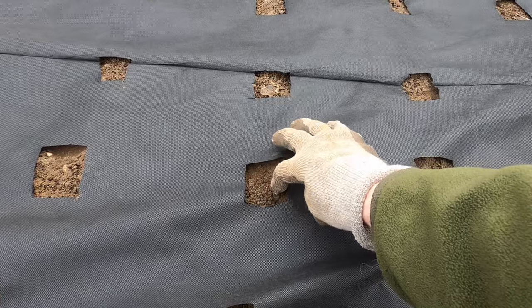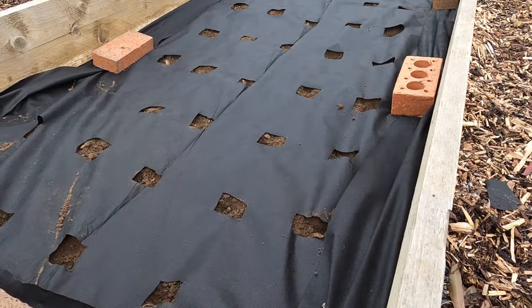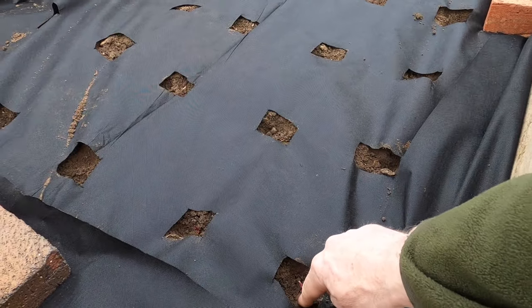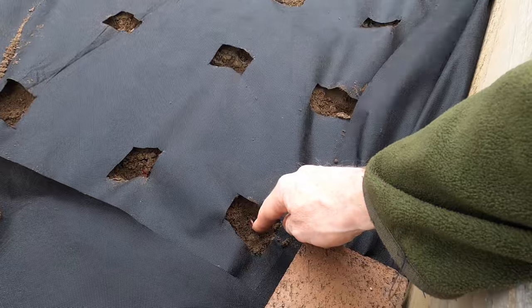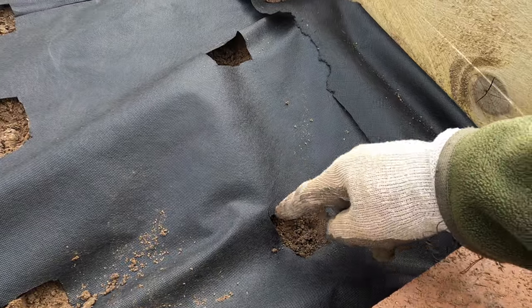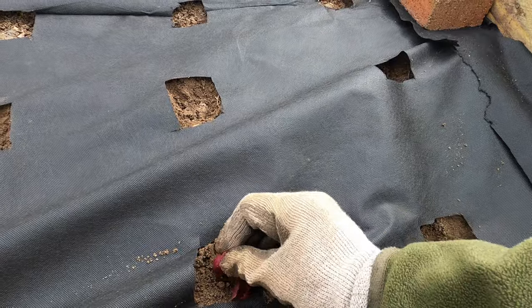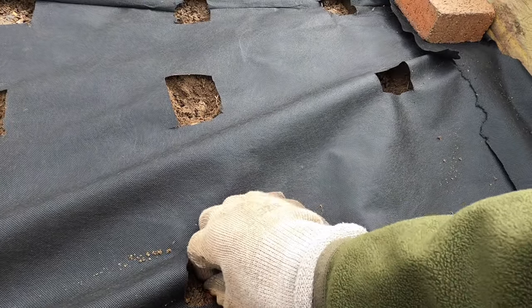And that's all there is to it. All the onion sets are in now. It's possible to see in a few of them just the tips of the onion tops poking through the surface of the soil. I water the onion sets in dry periods, and if any weeds do start growing up through the holes I'll remove them. But apart from that, onion sets are very easy to grow, and that's all the care they need.